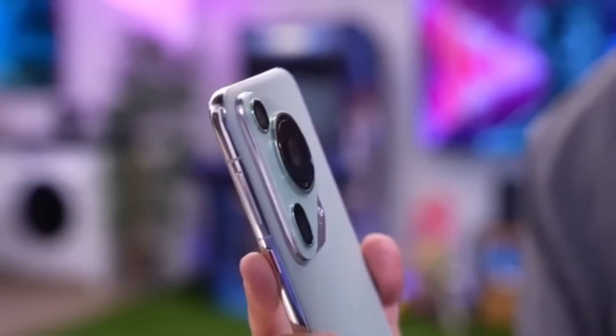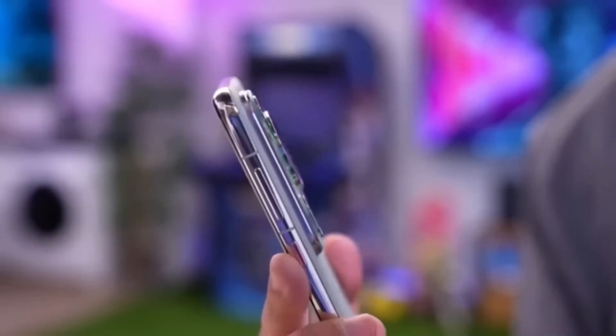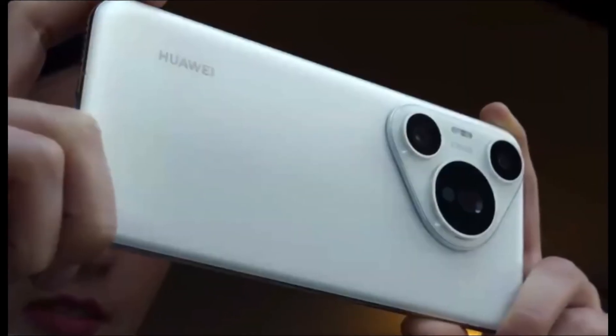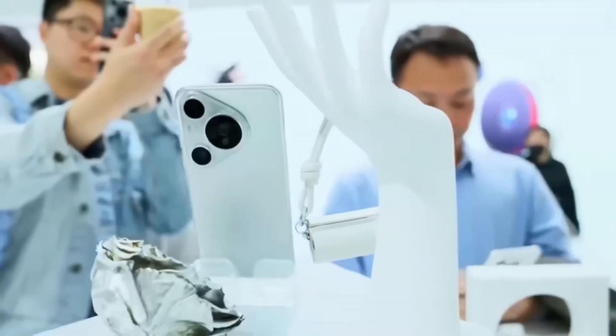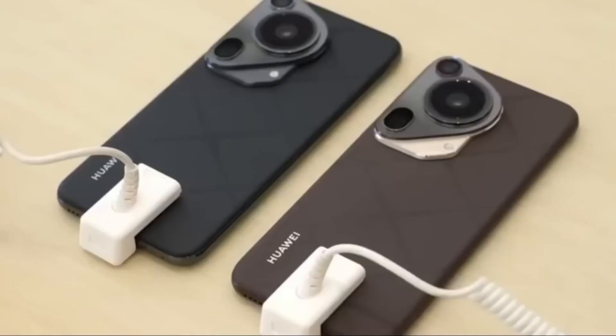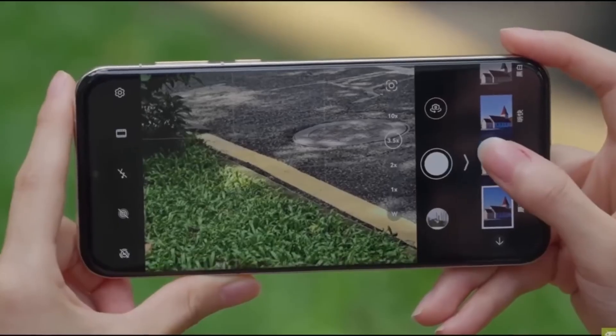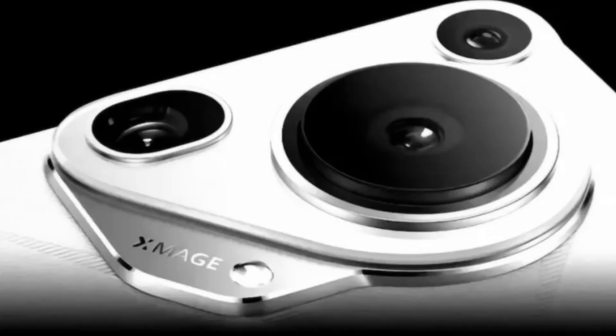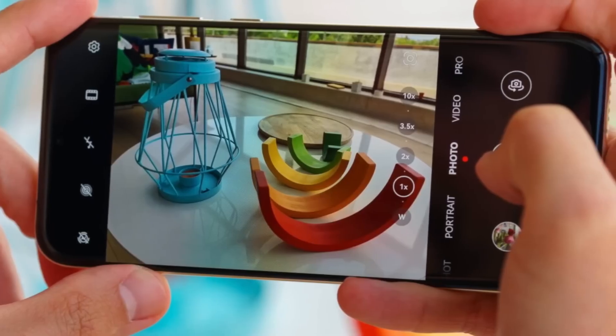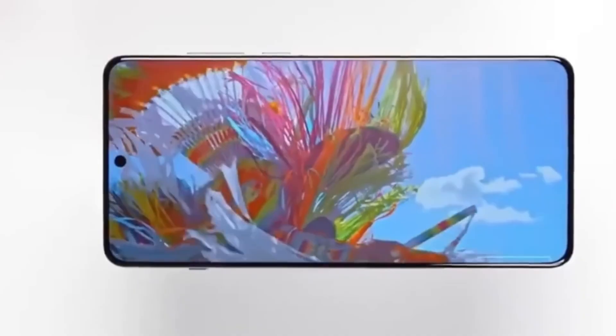The Huawei Pura 80 series is expected to launch in June. But before that happens, a leaked photo has surfaced showing what people believe is the Pura 80 Ultra. This image first appeared on Weibo, a Chinese social media platform, thanks to a tipster named Affixed Focus.